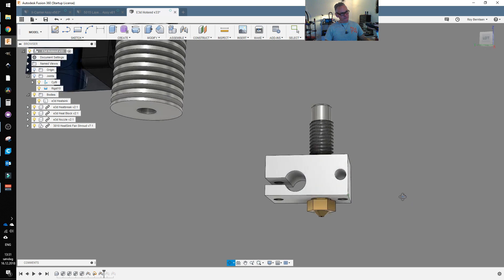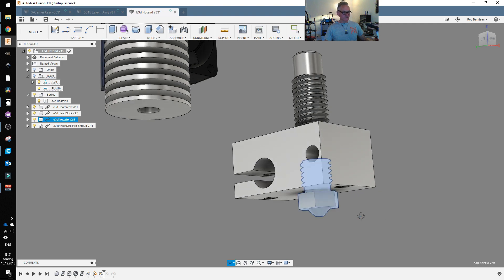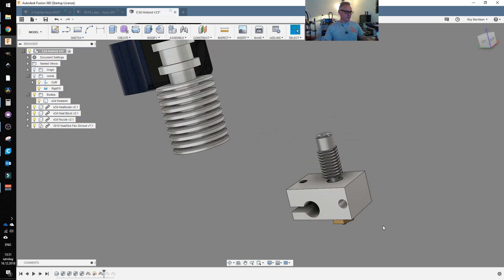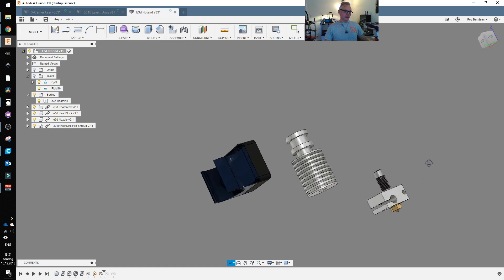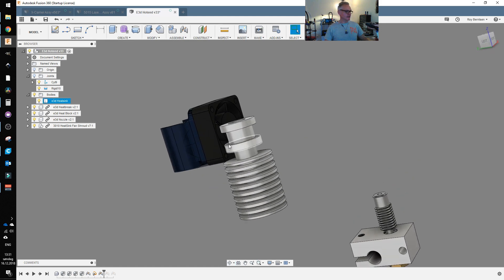When you have those in place you can hold the heat block with a plier or something and just tighten the nozzle a little bit — not too tight. You are going to retighten the nozzle when everything has been heated later. So when you have those in place you add the heat sink.